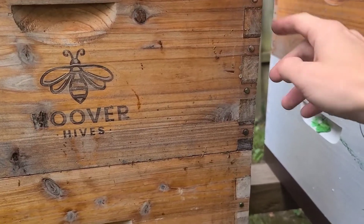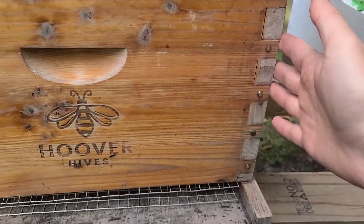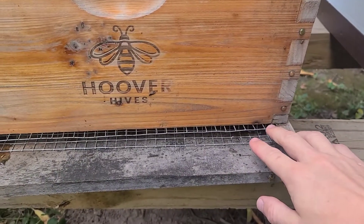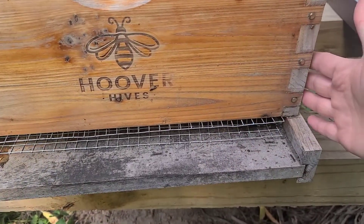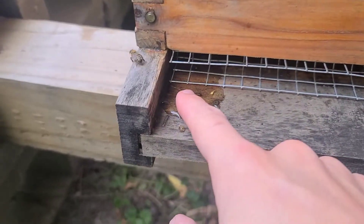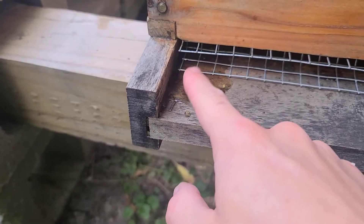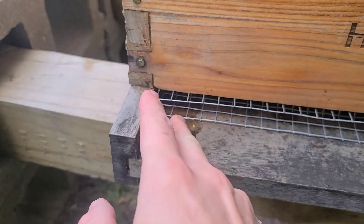It might occur up top, but most likely it's going to occur down here where it is cold — or even closer to the entrance where cold air is coming into the colony. This is where all the air exchange happens, so this is where it's going to be coldest. You can see that here with this water. This condensation has run down the inside of the hive; it's not hurting anything, it's not dripping on the cluster — it's controlled, on the side, runs down, and pools on the bottom board.